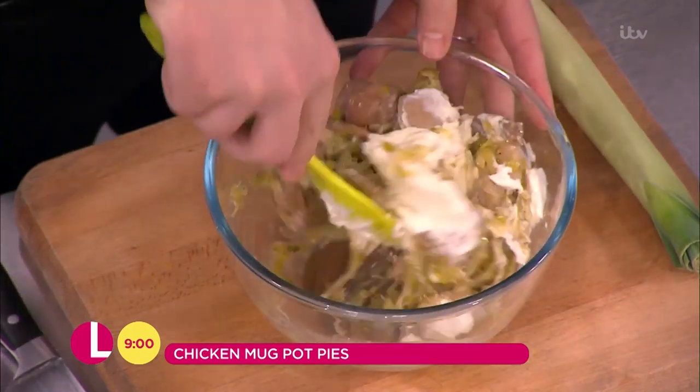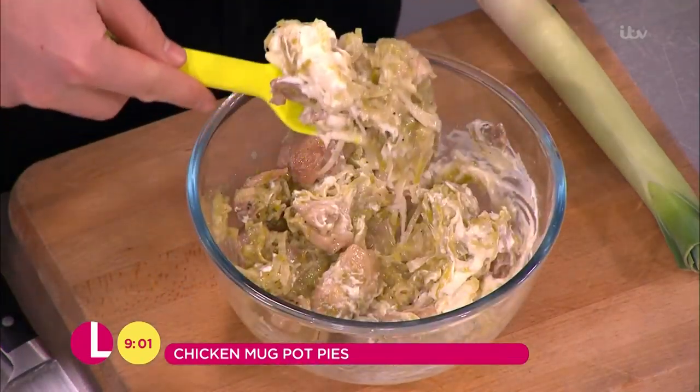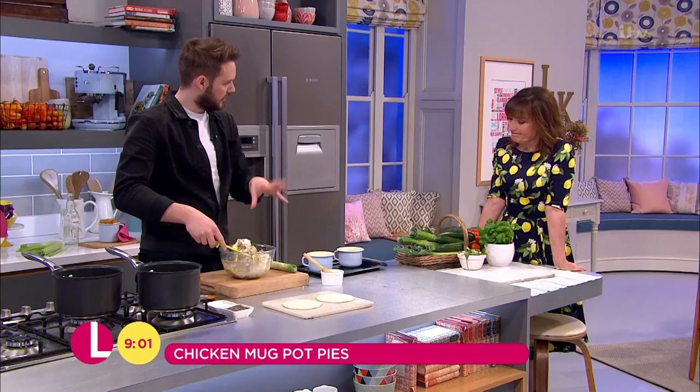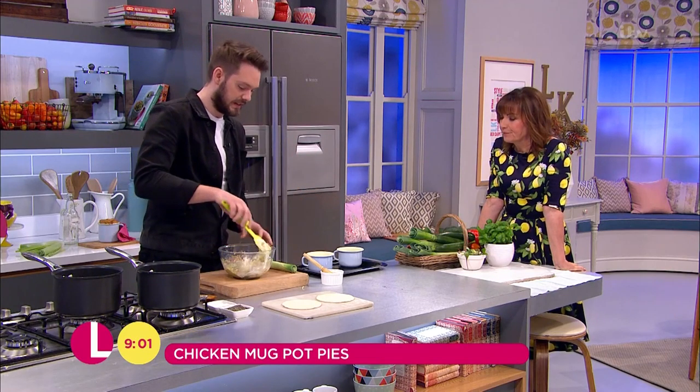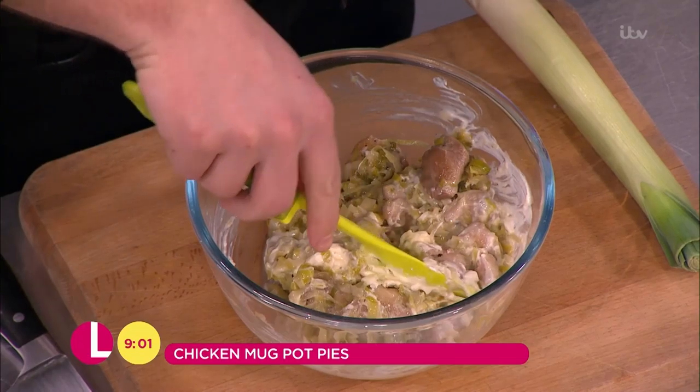So you can see — you might think usually with a pie, it's quite a liquid filling before it goes underneath. But the key with this is just look at that — you've got to make sure that it's really, really quite thick, really mushy, because then that's a proper pot pie filling, isn't it? And this is the ultimate comfort food. We've had the Hairy Bikers in, haven't we? And they're the kings of comfort food, let's face it.